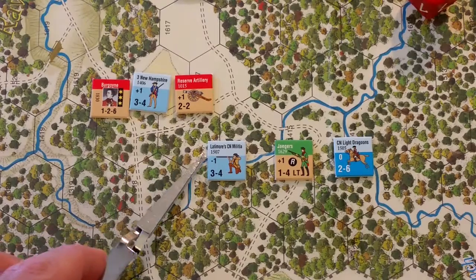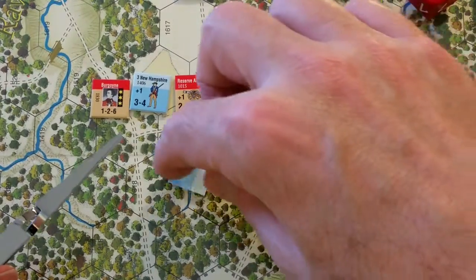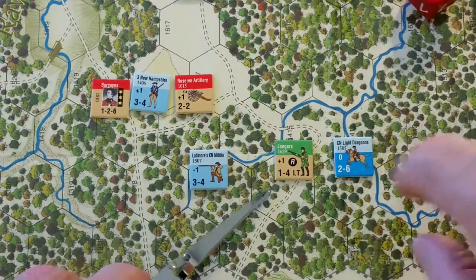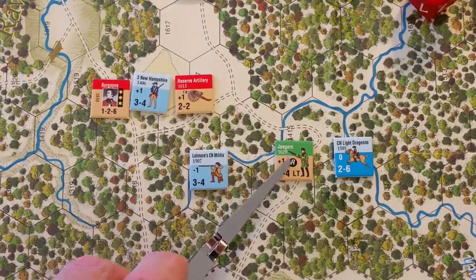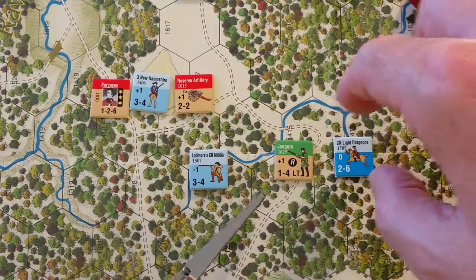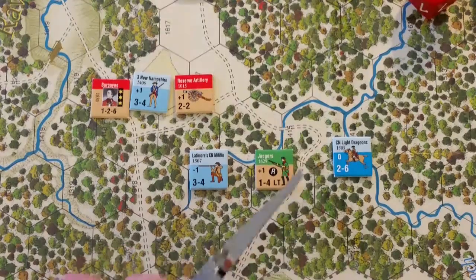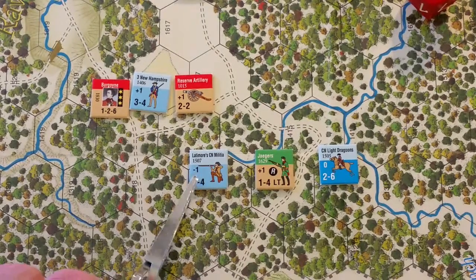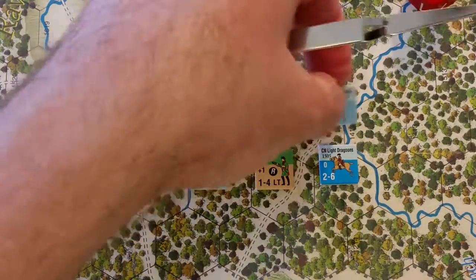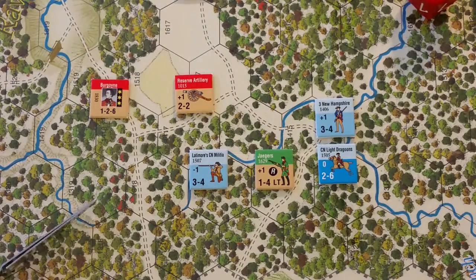There's some militia here — Lattimore's Connecticut Militia — with minus-one morale, strength three, and movement allowance four; it's a one-step unit with no back side. Some light infantry are marked 'LT' for light and 'R' in a circle for rifle-armed, with plus-one morale, strength one, and movement four — also one step. The Connecticut Light Dragoons have morale zero, strength two, movement six — one step — so dragoons have about 50% higher movement allowance than infantry.